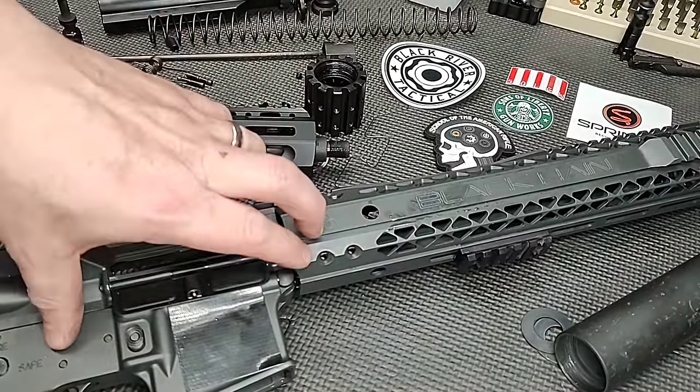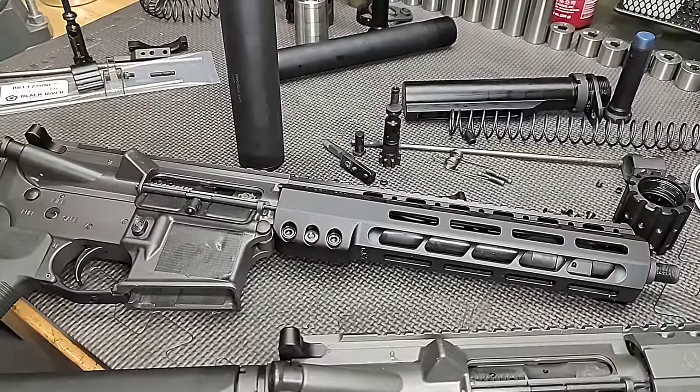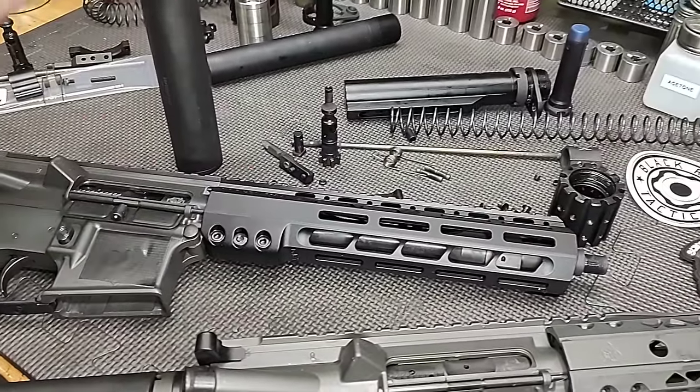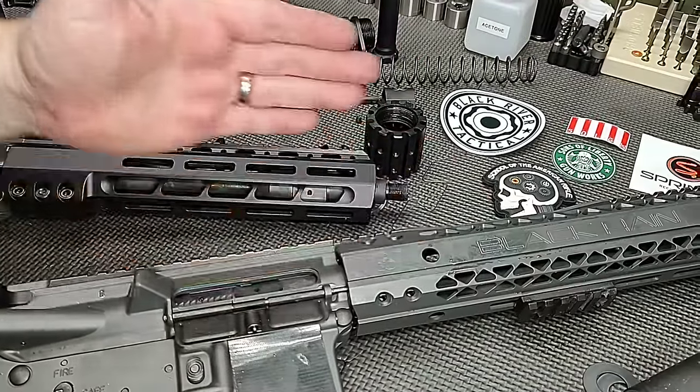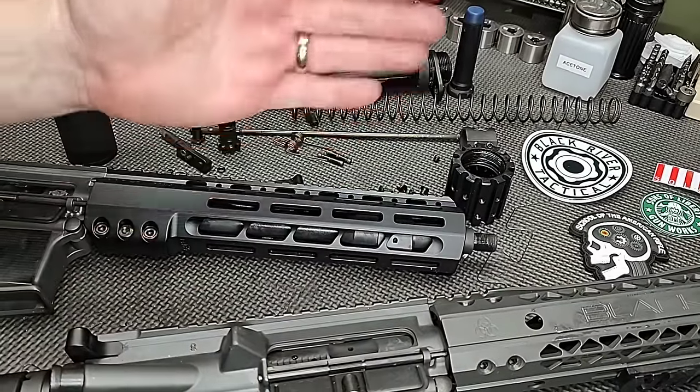We're upgrading these from this to this. In the previous video we brought them up to shooting condition, showed all the issues we saw with them, and this one is going to show the changes from old to new — or basic to improved.